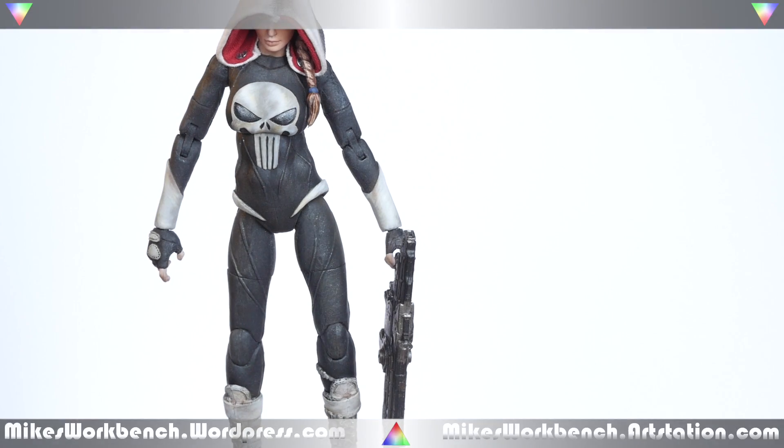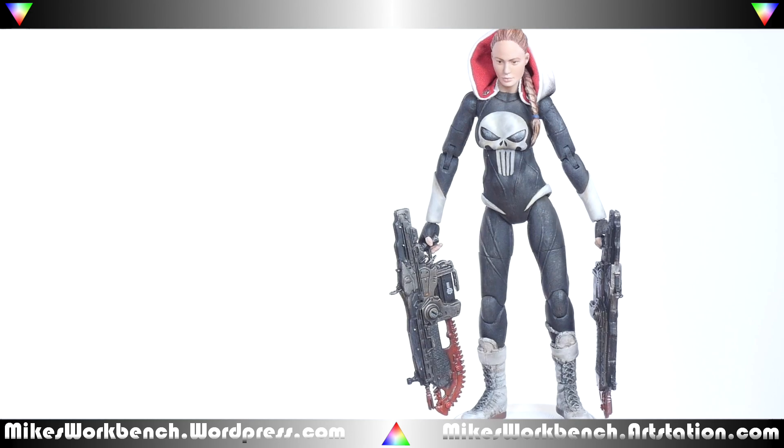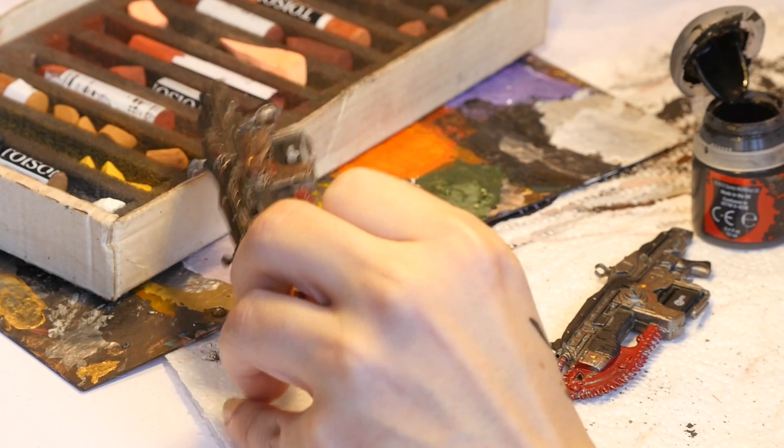What's up everybody, I am Mike and today I will show you how to paint a Lancer from Gears of War. If you happen to own Gears of War action figures or just want to learn how to paint weapons, this will work too.